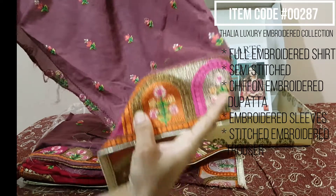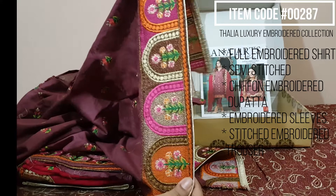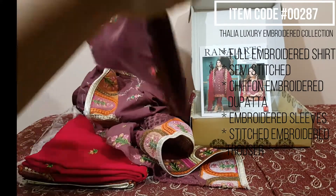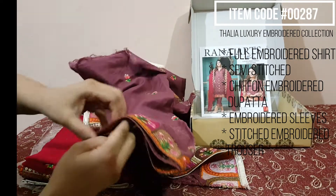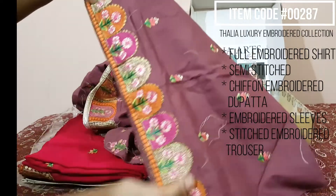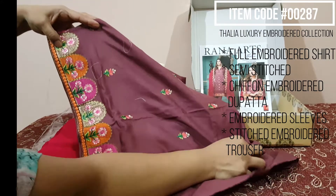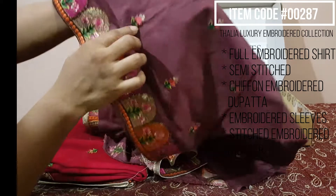It has a beautiful color, this is a very beautiful embroidery. It is a very nice sleeve. Look at the border — it has no print.